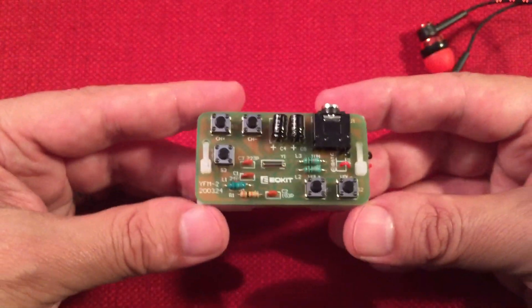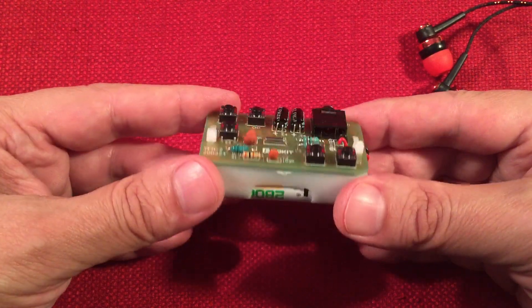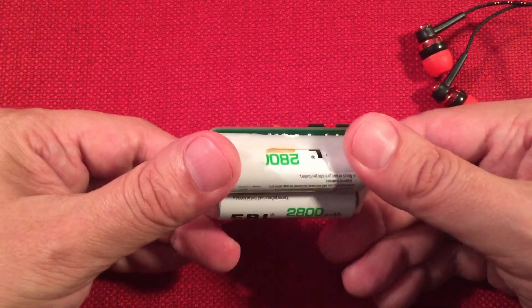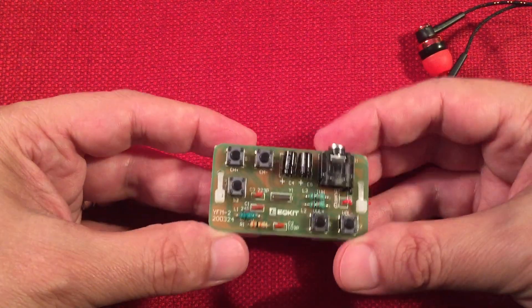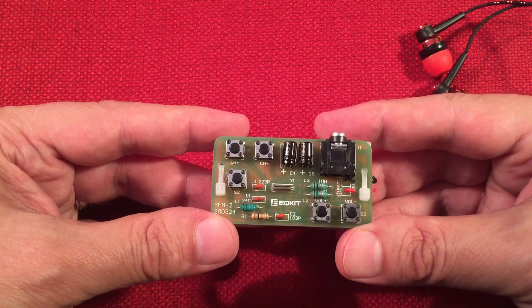FM stereo — when I first talked about this during the beginning of the video, I said I wasn't sure if it was FM stereo even though it said it was, and it is! I'm pretty happy with that. I'm really amazed that it takes AA batteries and that the current draw is looking to be low — I like that.